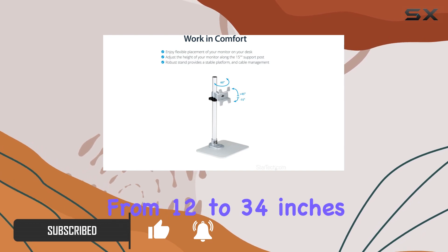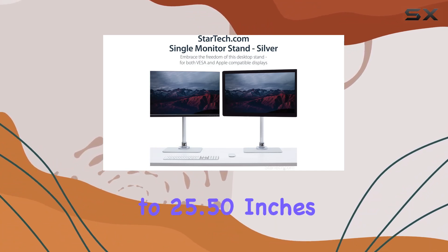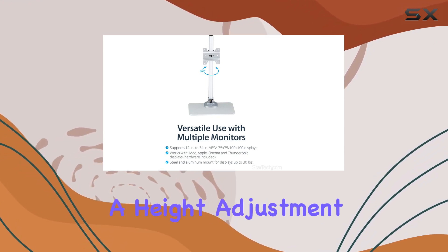This stand supports a wide range of monitors from 12 to 34 inches, including flat or curved displays up to 34 inches and ultra-wide monitors up to 25.5 inches.